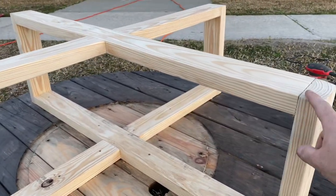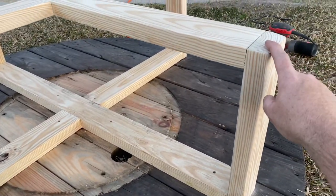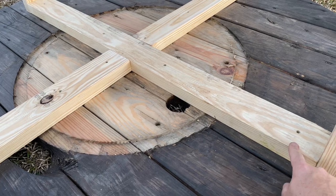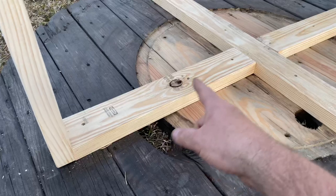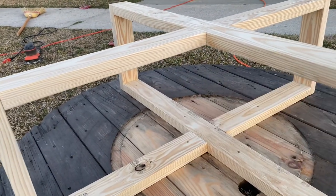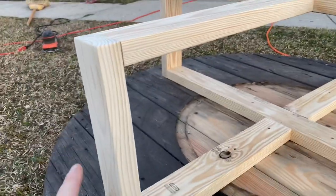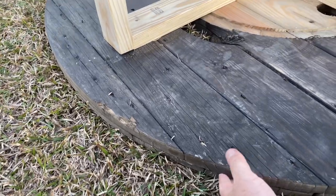We wanted 48 inches across, so we cut a 45-inch long board — since each 2x4 is an inch and a half, that gives us 48 inches total across. We anchored the cross-board to the table with 2.5-inch screws, used 2.5-inch screws everywhere. The legs are about 16 inches tall; since the table top is about two inches thick, that makes it about 18 inches high, which is pretty typical for a coffee table.